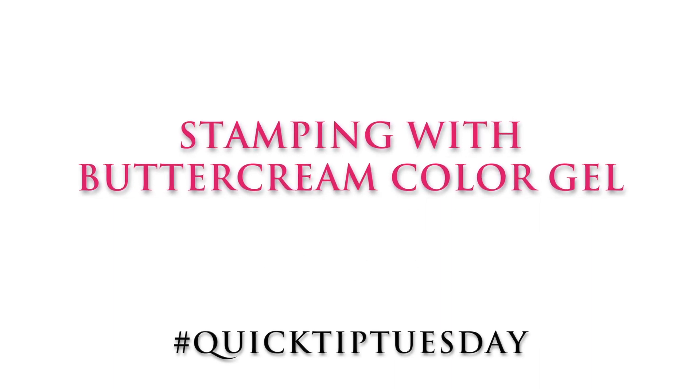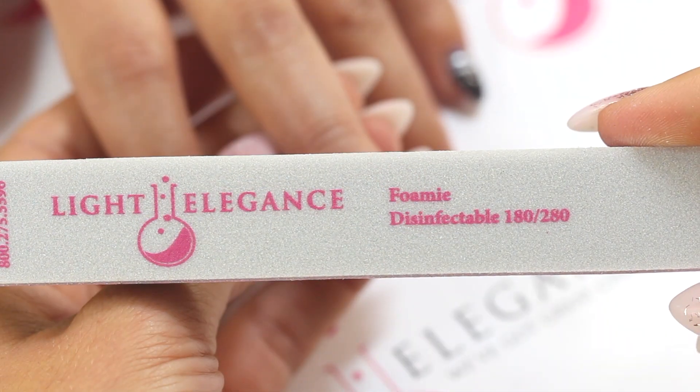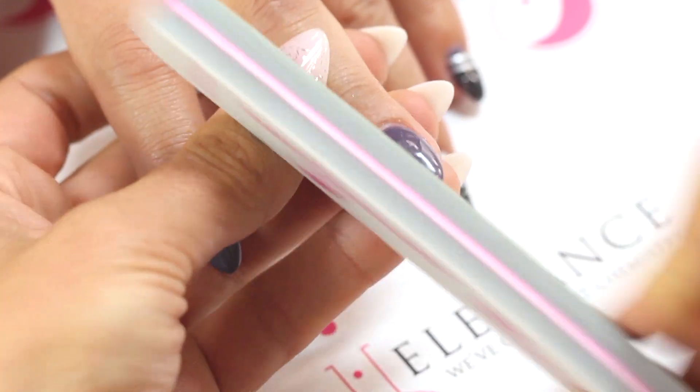Stamping with buttercream color gel. We're going to cleanse and foam the entire nail. Make sure to cleanse again.